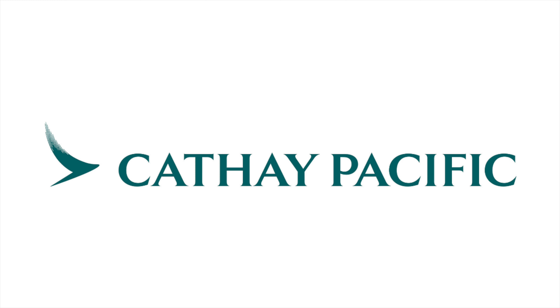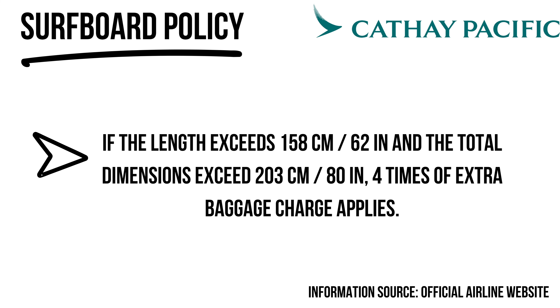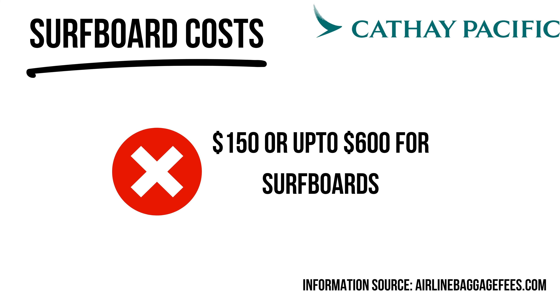Cathay Pacific sucks for surfers — they charge extortionate fees for surfboards, over $100. Their website wording even refers to 'one water surfing board,' which shows how much they cater for surfers. They also run a per-piece system, so whatever the baggage charge is, they're charging it per board, not per bag. Definitely one to avoid.